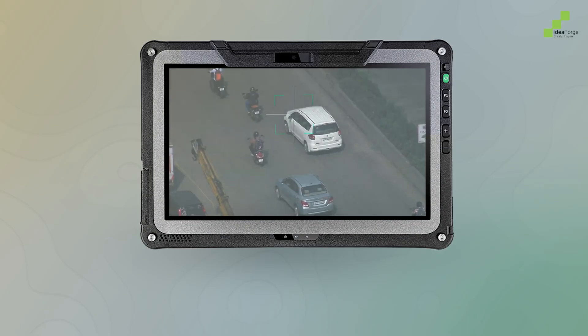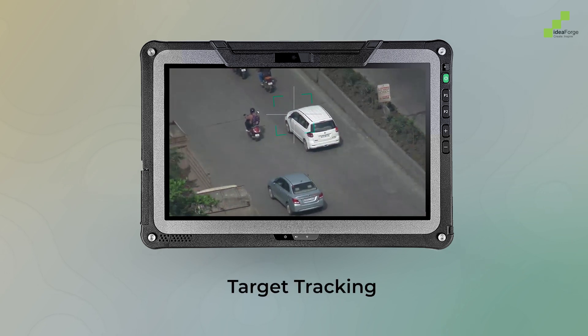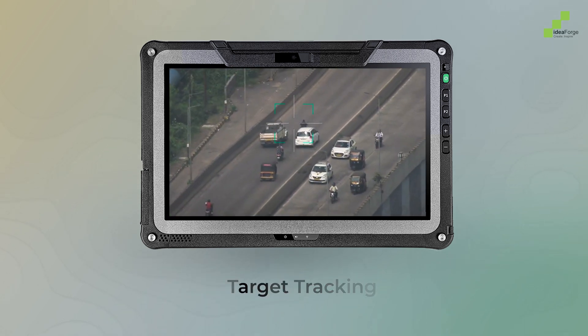Even while circling, the Switch V2 maintains perfect tracking of moving targets, thanks to its advanced target locking system.